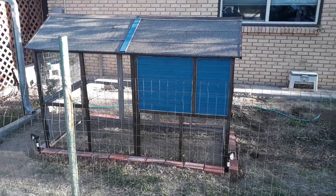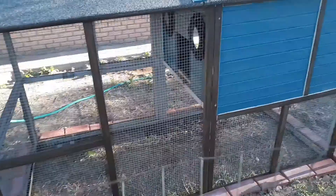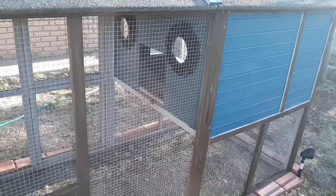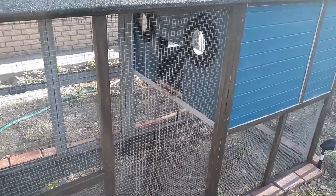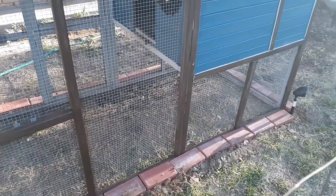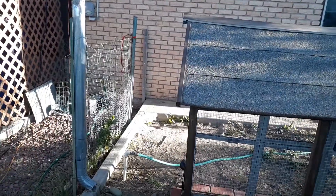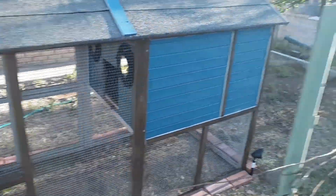We fixed up that little coop, it's pretty nice. They're gonna put the ladder in for them. They got their little mirror so they can check themselves out and get ready for the day. We just put these bricks around the bottom so the cats wouldn't dig underneath it — came out pretty nice. And then we got the gate over here so when they're out running around they're not gonna get out anywhere.